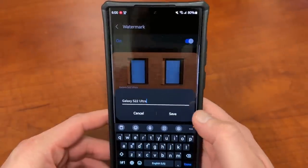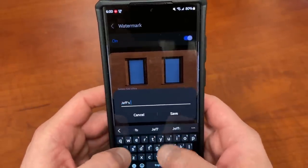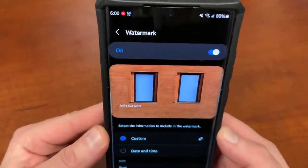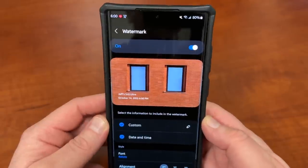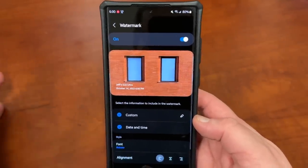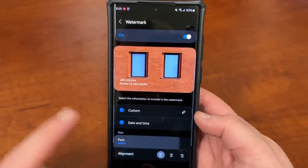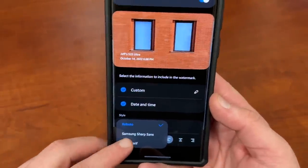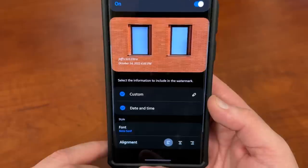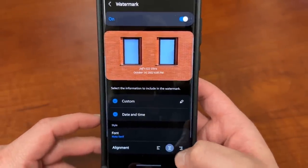You can edit the model name — so I can put 'shot on Jeff's S22 Ultra' instead of just Galaxy S22 Ultra, and save that. It's custom, and then it appears up there. You can also add the date and the time if you want, though I don't know if that's a good idea for safety reasons if you're going to post it on social media. You can also change the font style — there's only three options right now, and as far as I know you can't do a custom font. I kind of like the Noto Serif one. You can align it either left, center, or right.